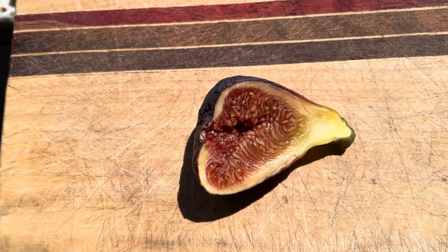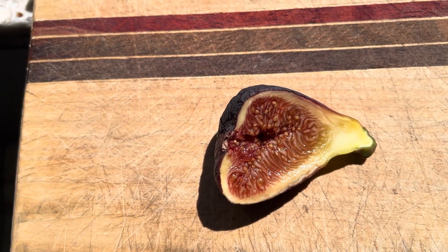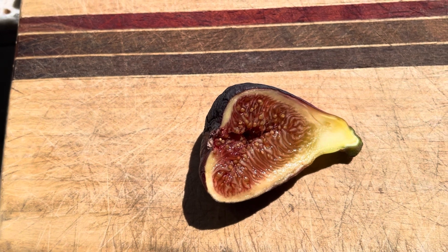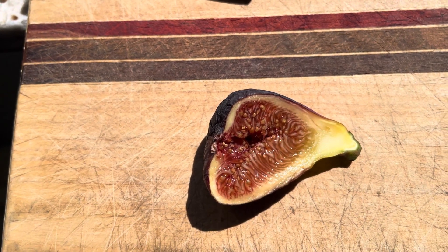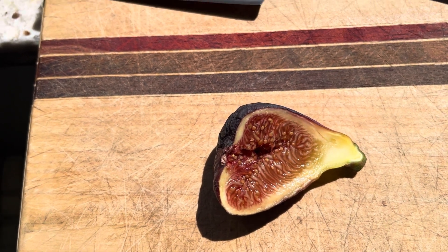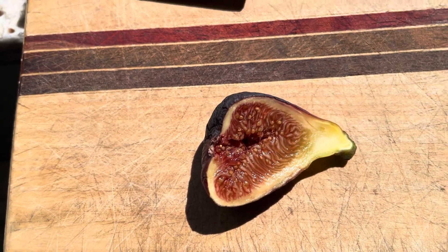This one's quite a bit different. I don't get any watermelon. I get more seed crunch — pretty heavy seed crunch on this one. I get super creamy texture and the skin is really, really sweet. So this is almost like a different fig.